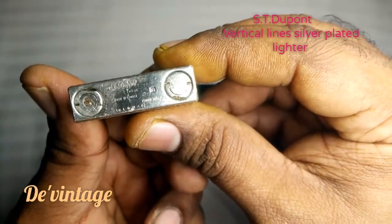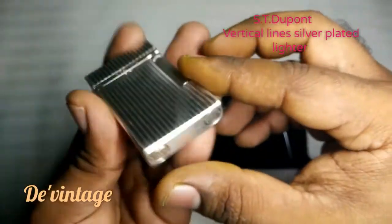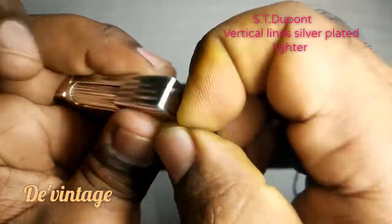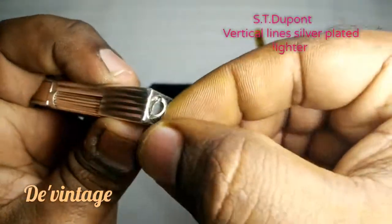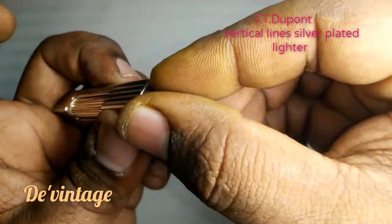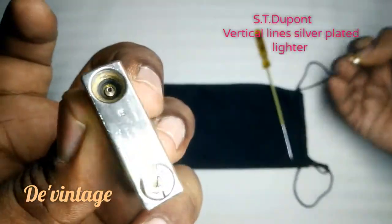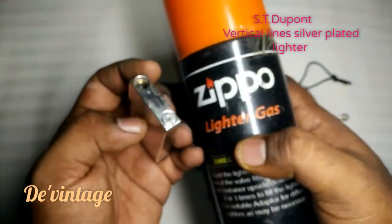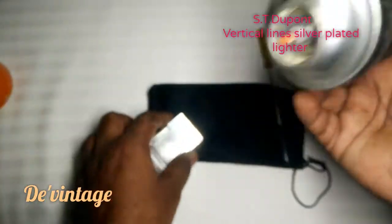S.T. Dupont cigar lighter. This is where you fill the gas — just open the lock and open it. Here's where you fill the gas. I use Zippo gas, lighter gas — it's universal.